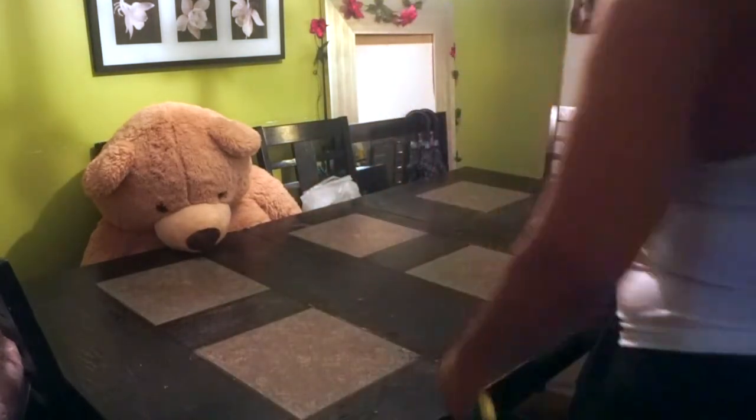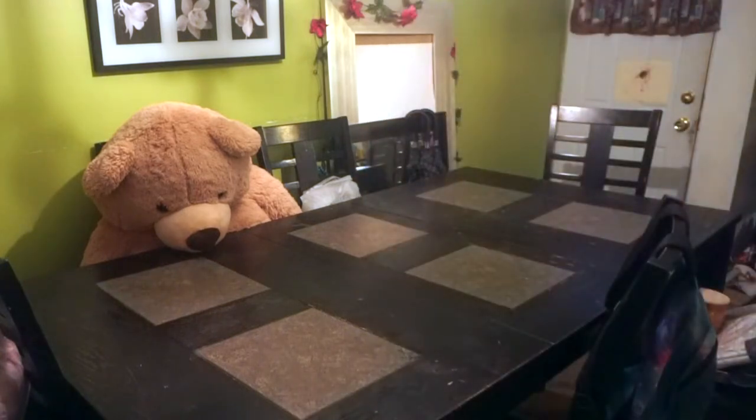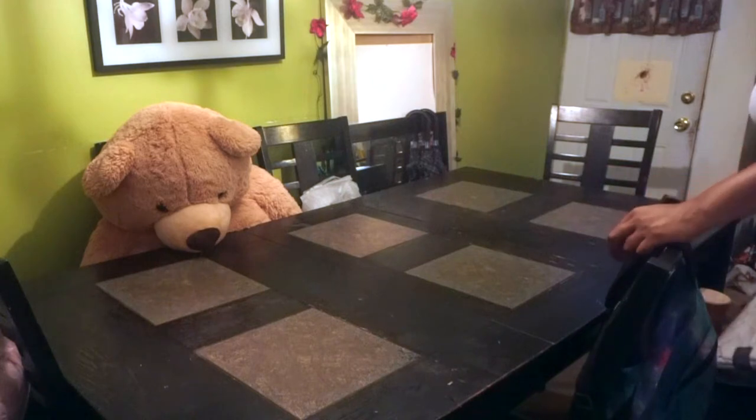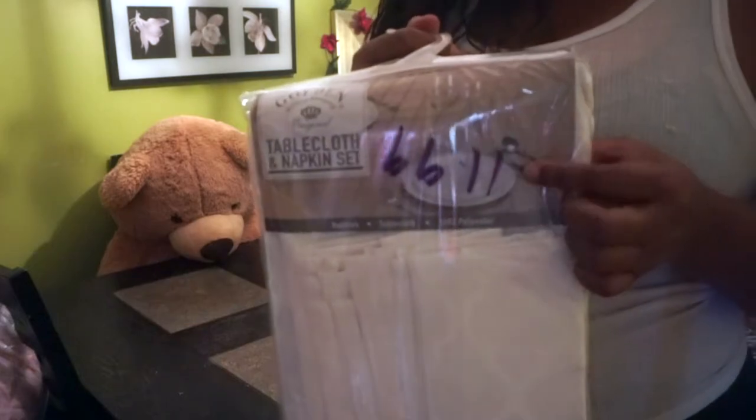You know some people put sour cream in their mac and cheese. People be trying to put everything they can in it. She was like, 'that's how my mama used to make it so good.' I'm like, I don't care how your mama used to make it — that's just not how it's done. You don't just put sour cream in your mac and cheese.